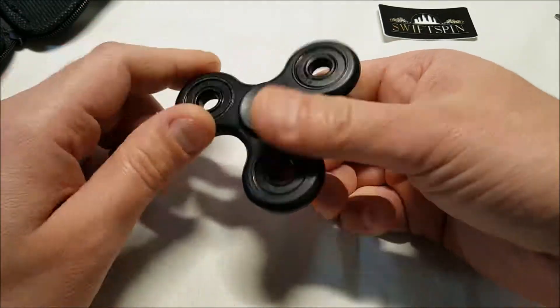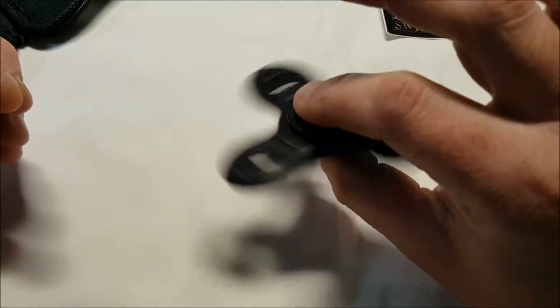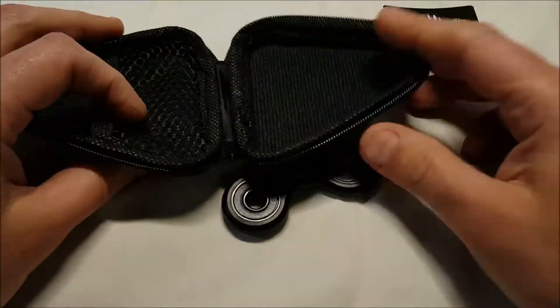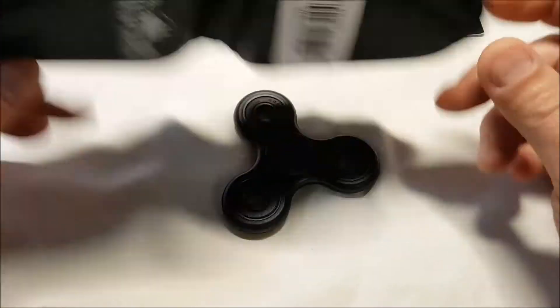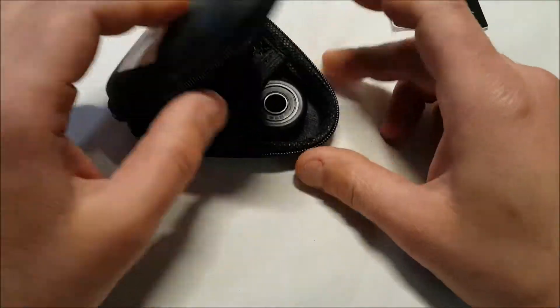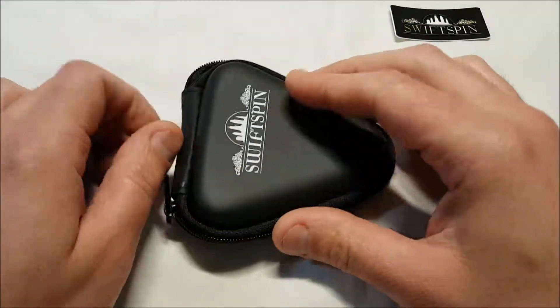It has indentations here for your fingers with nice grips on there. A decent spinner — not much more to say — and a nice carrying case included so you can take it with you and keep it protected at all times. That's it, thanks.